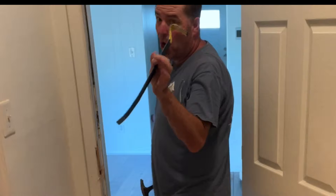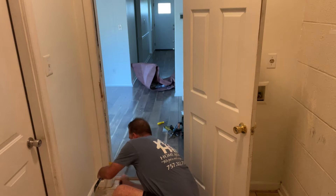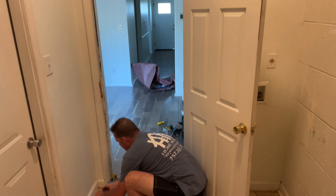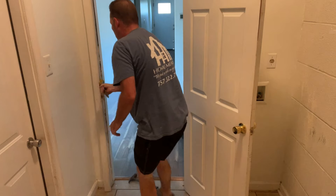Hammer in my trusty super bar. We're going to get behind the casing here and pull this off. Now we can walk it up — the jamb is coming with it in parts.